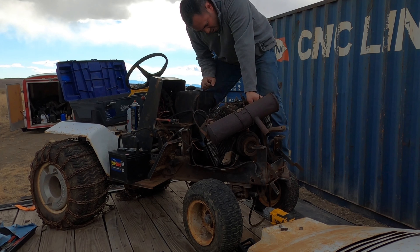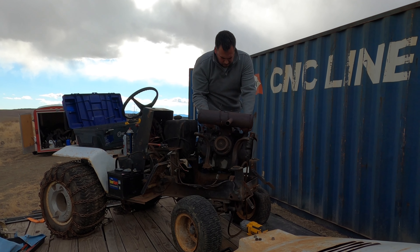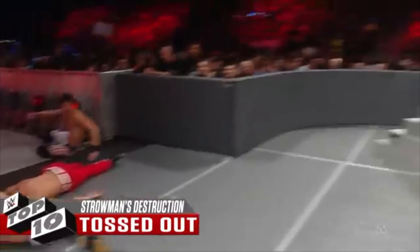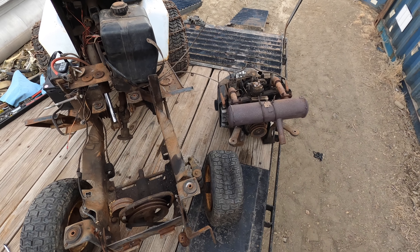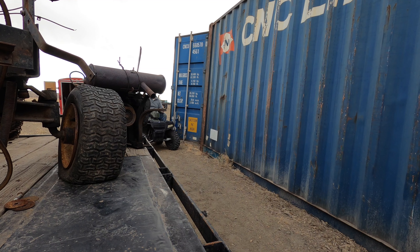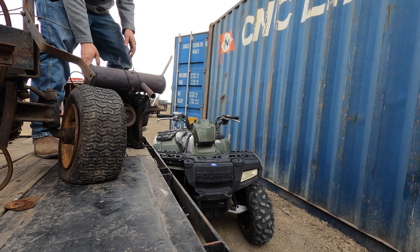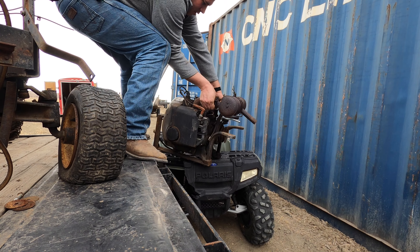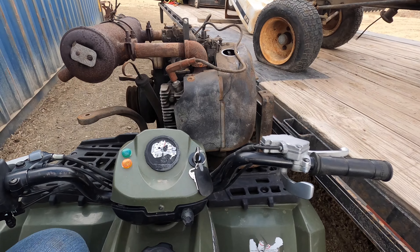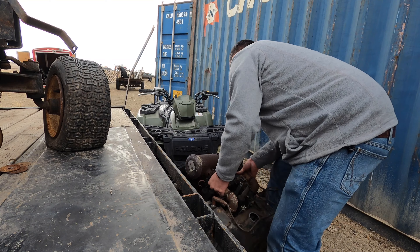We'll see how this goes - maybe this makes me feel a little bit better about my strength. That's working. Oh my god, what a vulgar display of power! The Onan has been extracted.